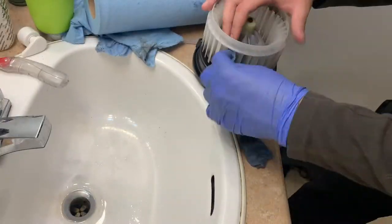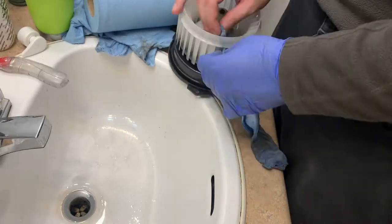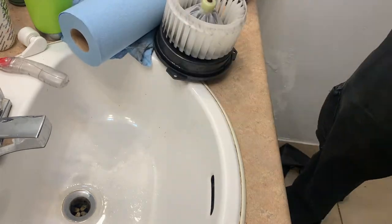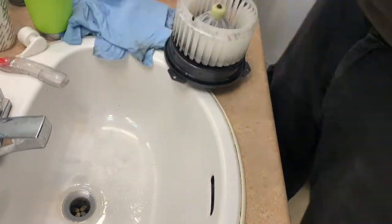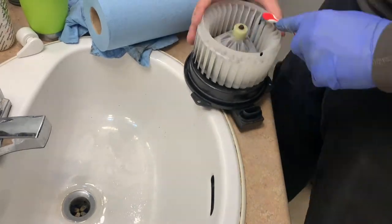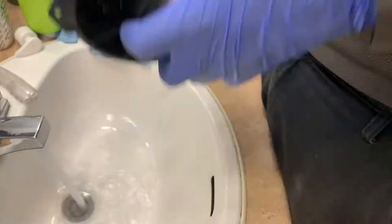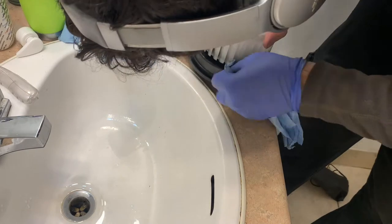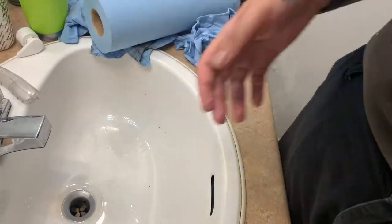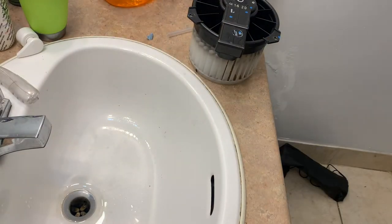Also note that if you break one of these fan blades you're absolutely screwed. If you were to operate it with a missing fan blade or glue a fan blade back in place, the motor will be out of balance, will make a lot of noise, vibrate, and blow the bearing. Here's what it looks like after cleaning. I'll leave this upside down to dry for a couple of hours before reinstalling.